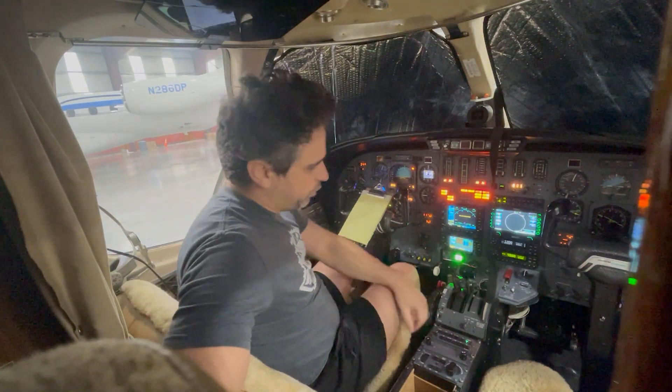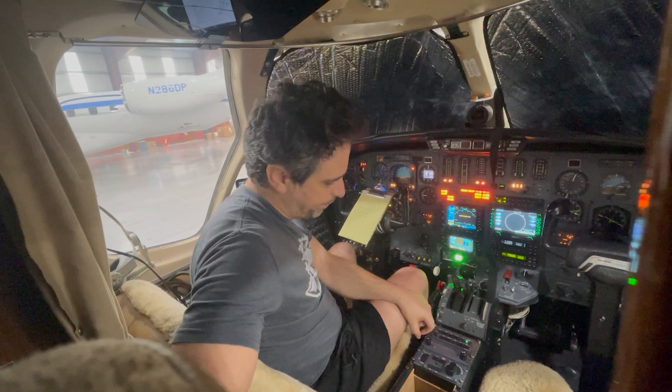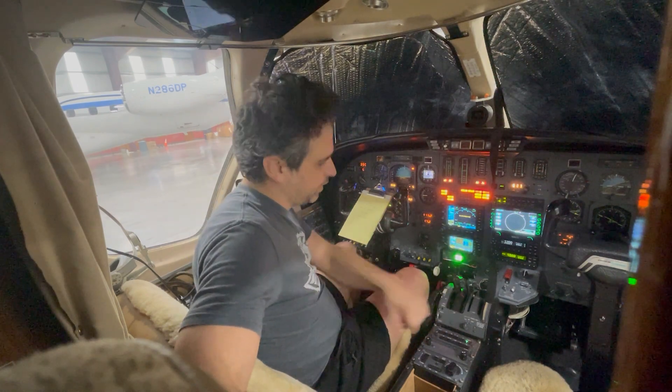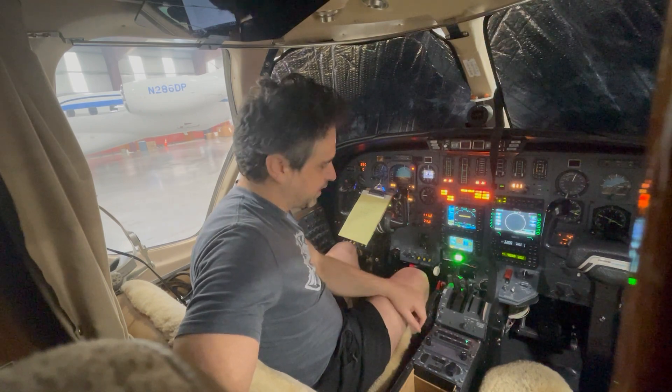Today I'm going to show you guys how to do a testing of the autopilot on the ground. We're going to test as many things as we can on the autopilot functions here on the ground connected to the GPU that I have and make sure everything is working. So let's start.